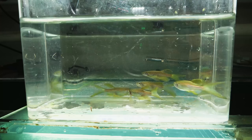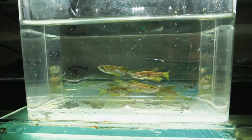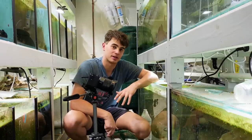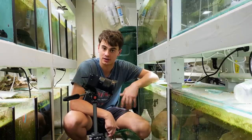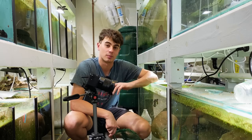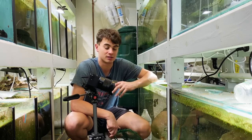When we bred the danios, I crossed some longfin leopard danios and some gold zebra danios. It's a bit of a weird cross — normally I think people would cross a leopard danio and a zebra danio — but I wanted to do some of the more interesting strains to see what we'd get.